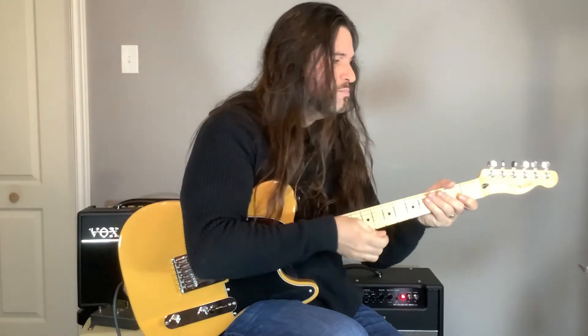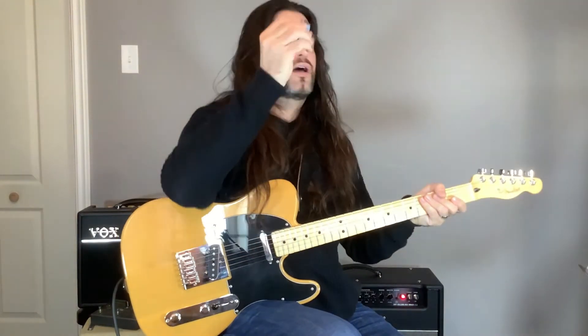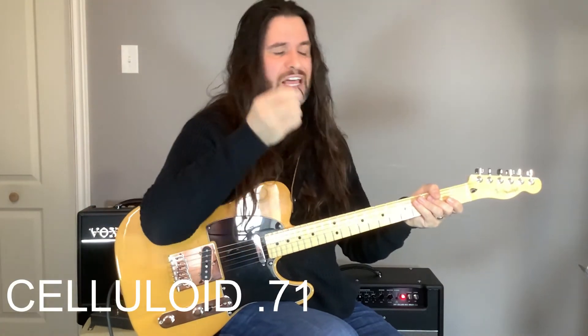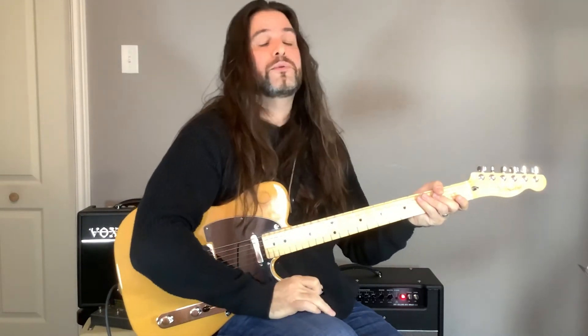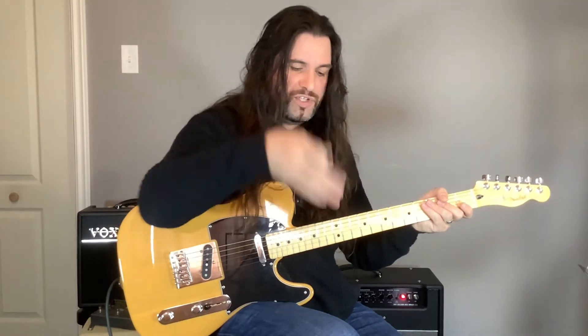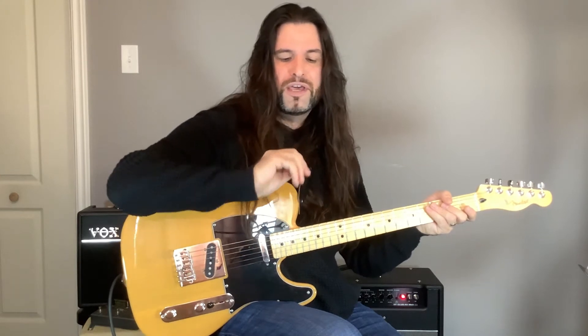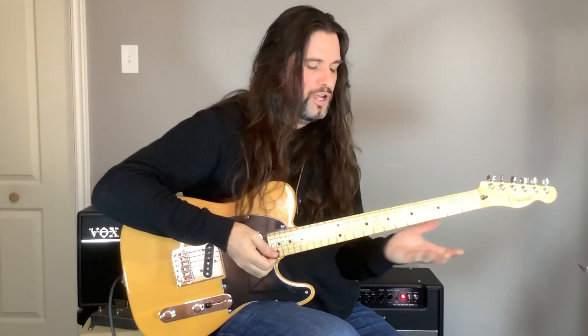Now let's move on to another type of pick — the celluloid type. Celluloid is a cellulose material mixed with nitrocellulose and camphor. It's a material that was used for film rolls in theaters a long time ago before modern technology, and it could catch fire pretty easily because it burns fast. This is a cool viking pick at about 0.71 or 0.72, and the tone is going to be really different.